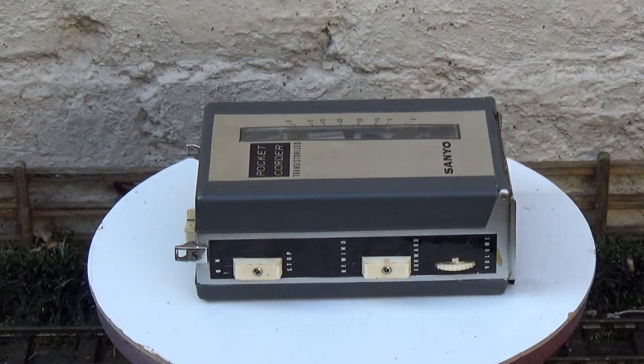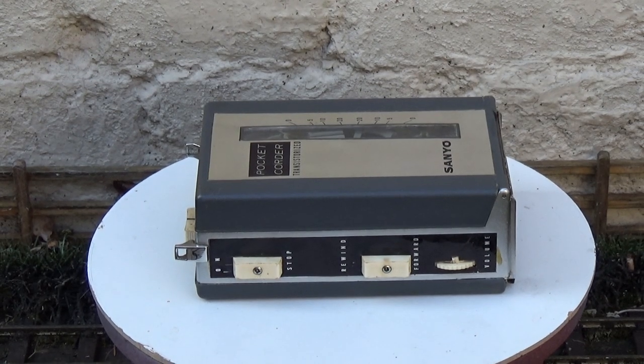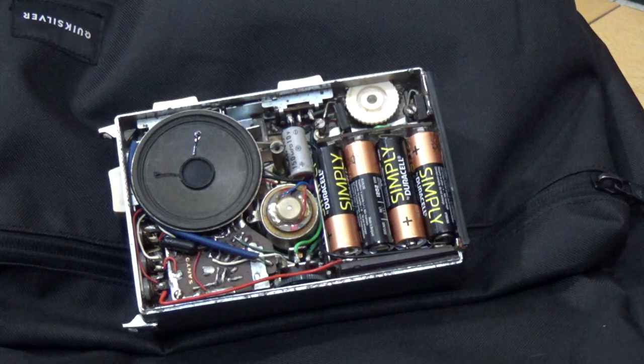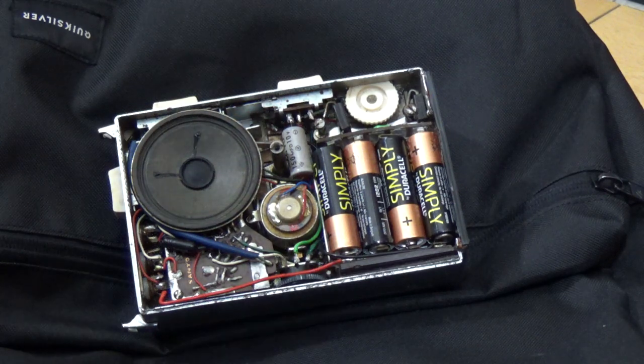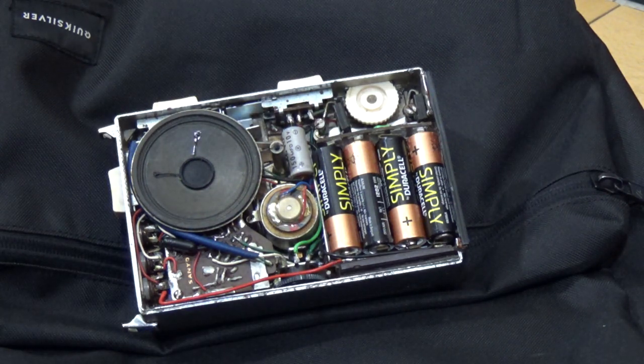Next we'll have a look inside. Here's the MC2 with the back cover off. You can clearly see the speaker and batteries, and this is the main capstan motor here. You've got to remember that this is very old technology — this came out in about 1965, so that's 53 years ago. Given the technology at the time, I think it's quite remarkable that they were able to make something this small. They've crammed an awful lot in there.